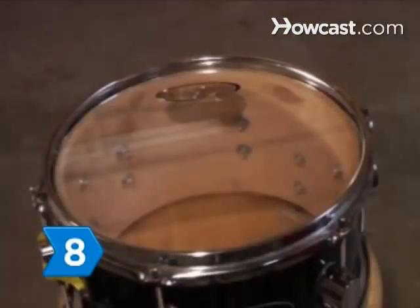Step 8. Wait at least 15 minutes after you crank it down to let the stretched-out drum head get settled on the rim.